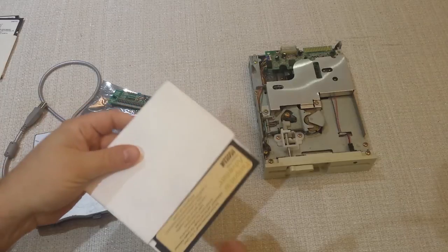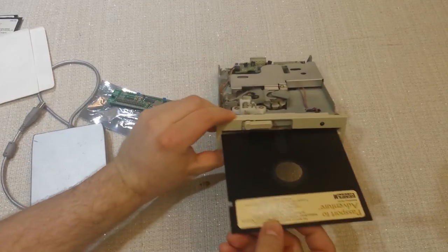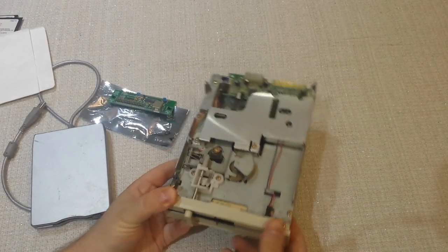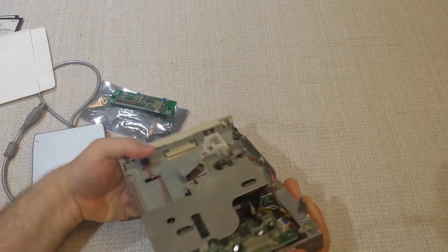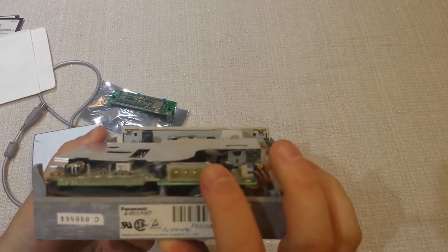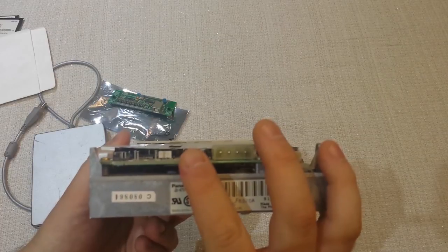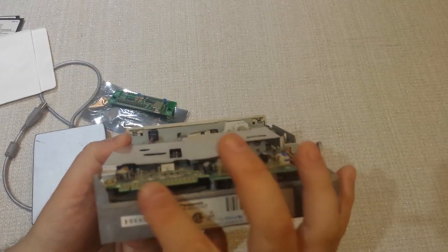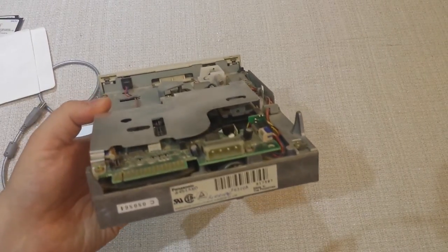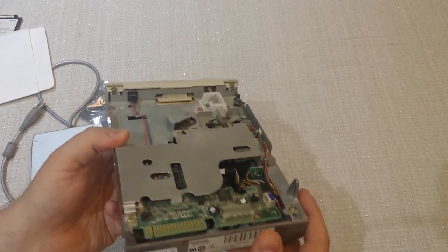So I have a floppy drive here — it's exposed to the elements. I go ahead and take this disk out of the sleeve and put it inside the drive, close it. Now it's not going to do anything on its own obviously. If you turn the drive around, the way it's supposed to be connected inside the computer is there's a power connector over here — I think it's called a Molex connector. And here's where the floppy drive cable gets attached.